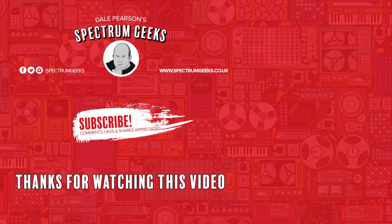Thanks for watching this video — a thumbs up would be really appreciated. If you're interested in other geek type videos, please consider subscribing to Spectrum Geeks. You want to also follow us on Facebook, Instagram and Twitter. And before you leave, why don't you check out one of these other videos that may be of interest. Thanks again for watching.